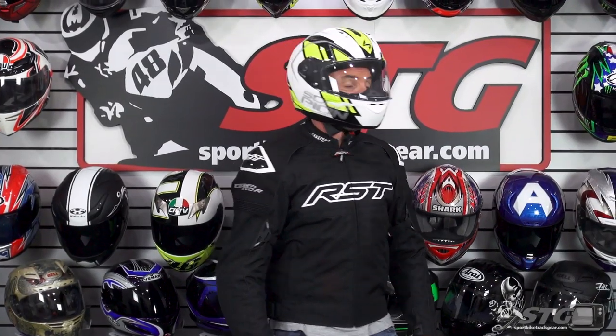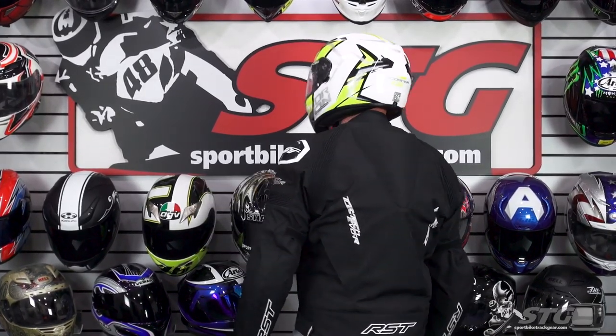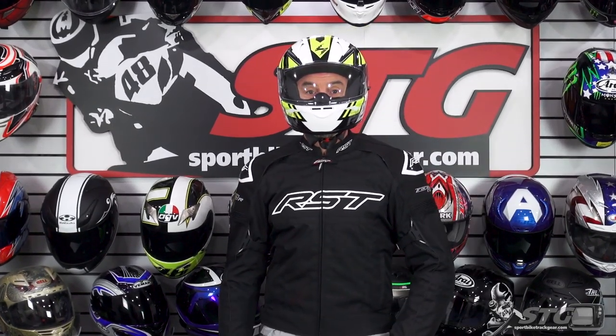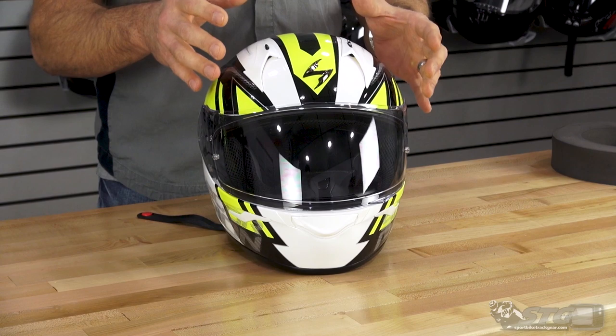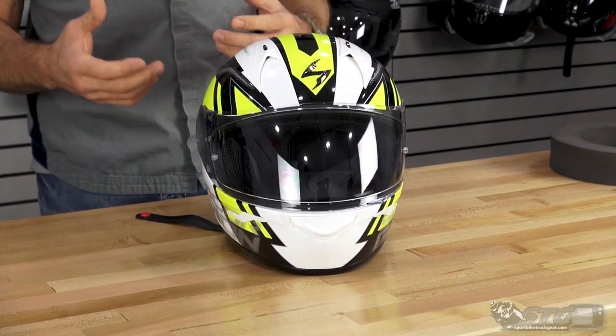I measure 58 centimeters on the money with an intermediate oval head shape. Per their size chart, I'm in a medium. I have ridden in an EXO-R 320 a little bit, and I've worn this one at my desk for an extended period of time. The size medium fits me great. They spent a lot of time refining their fit over the last several seasons. I would say this is going to run true to size for most riders out there.